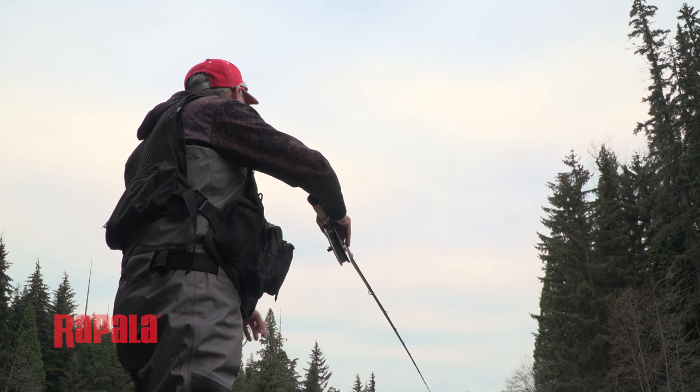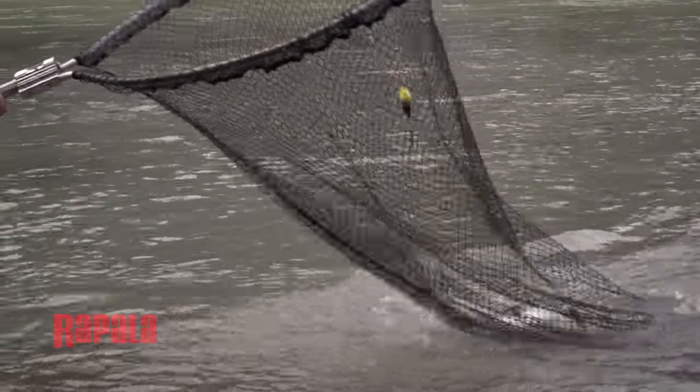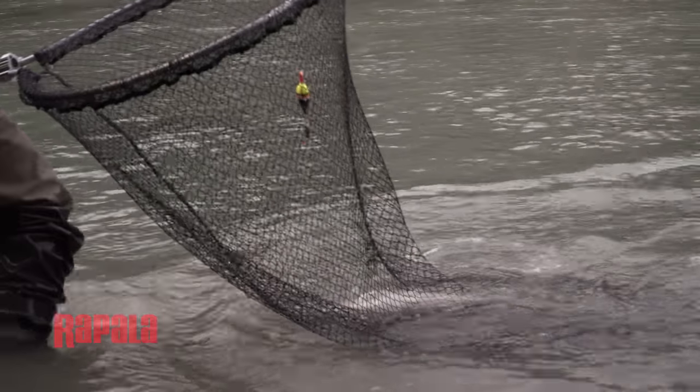All three techniques work extremely well but like anything you have to practice them before you get on the water and make sure you understand the principles of each cast. That way you won't be spending time trying to figure it out and you'll catch more fish.